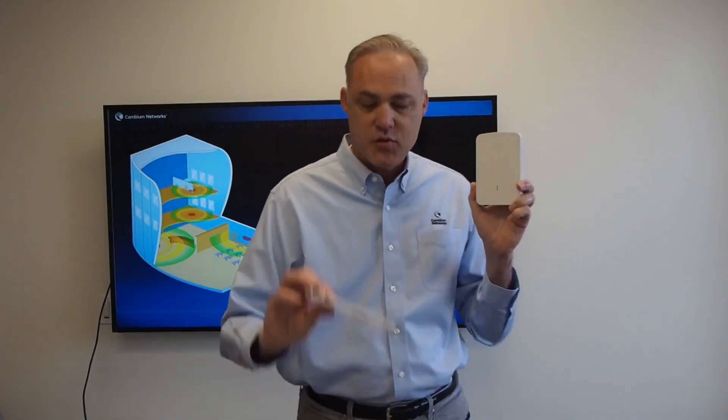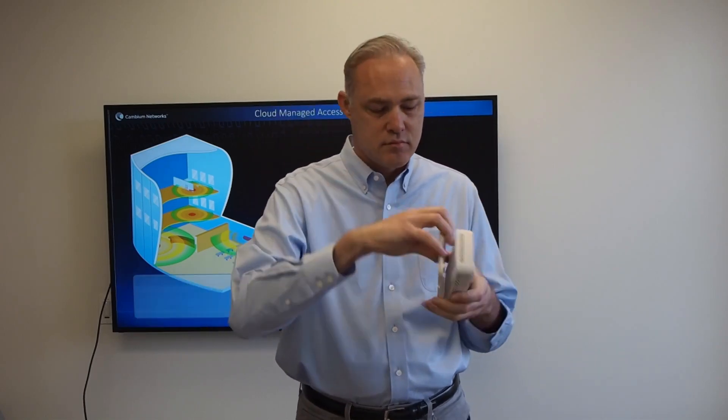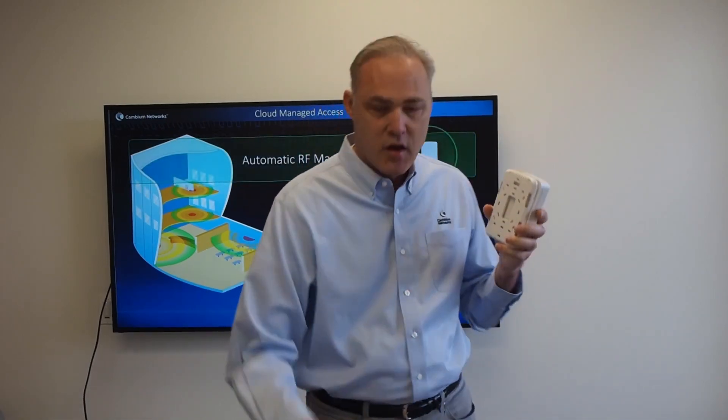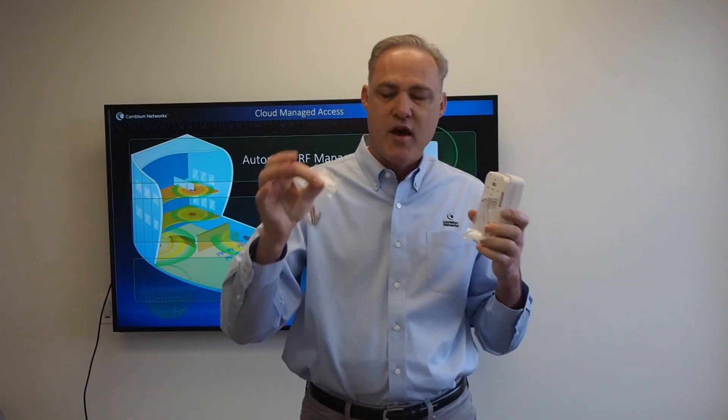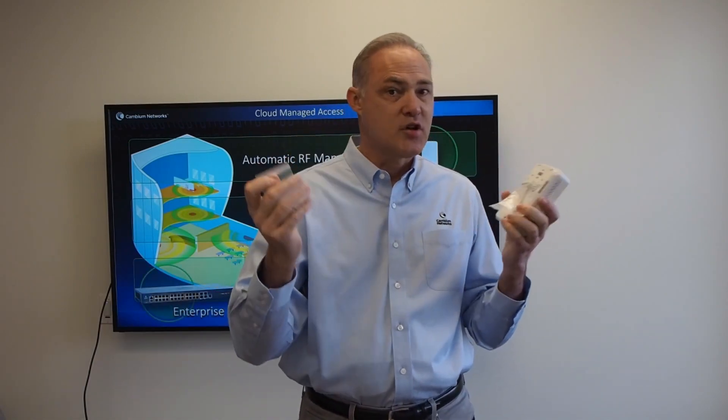What's in the box? We have an access point — we're going to need one of those. Next we have a mounting bracket, we need one of those also. We have a short RJ45 cable, and we have a bag of machine screws. That's all we need.